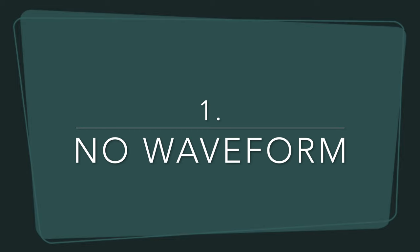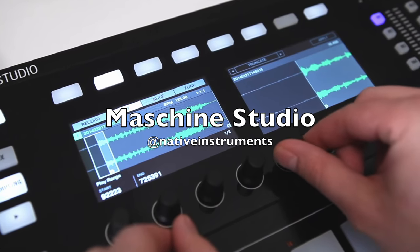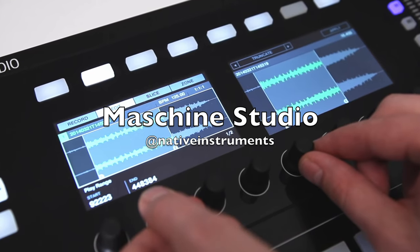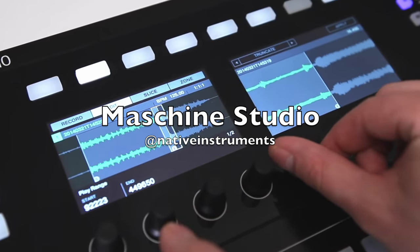Let me know in the comments below what your favorite limitations are. The first limitation of the SP404 that I actually really like is that you cannot see a waveform. When you record audio into a pad there's no way to capture or edit the waveform perfectly. Most other samplers have this function as it's actually a very important feature in order to get a perfect loop.